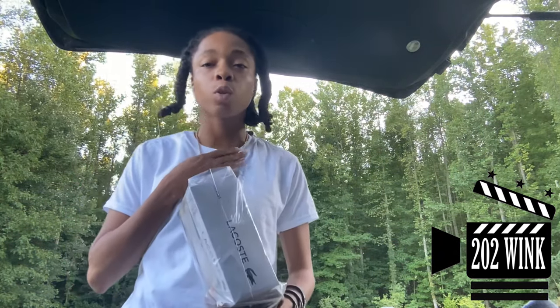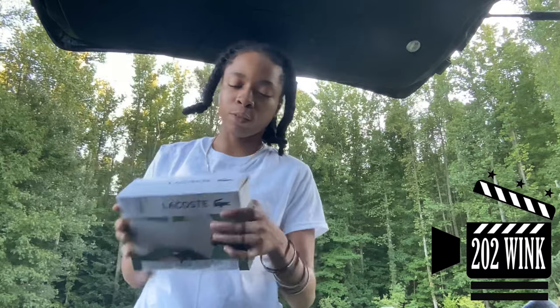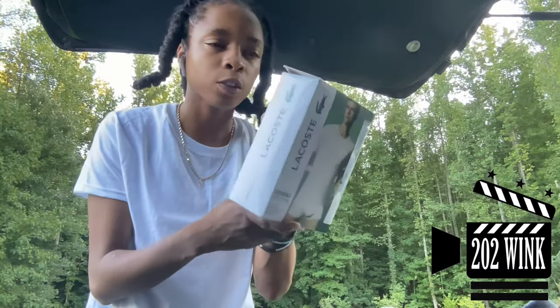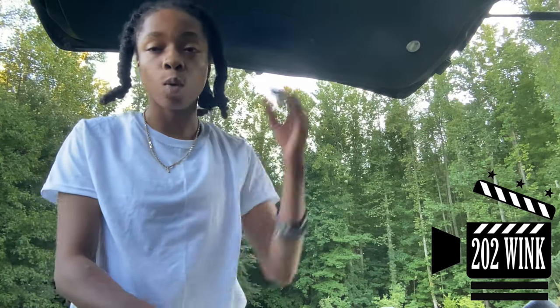My friend wanted me to pick him up some t-shirts, go bring them to him, especially if you're riding past his house. So here we go — size extra small. Y'all know me, extra small. I'm only going to open one, and I'm not about to put it on, but y'all going to be able to see the quality.